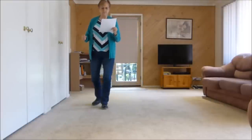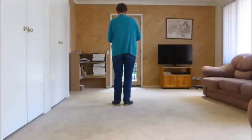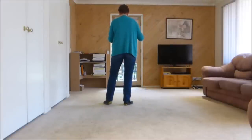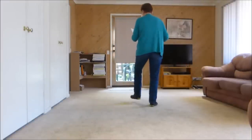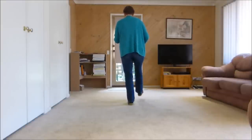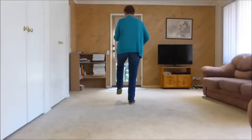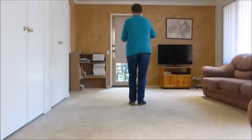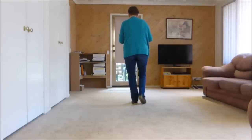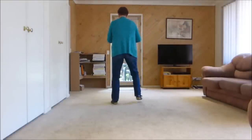Cross back heel together. So we do our cross — that's what we could call it: cross back heel together. The weight is on our left. Kick right, step right, step left, bring it in, kick out, out. So the counts for the kick out out are: one and two and three and four, five and six, seven and eight.